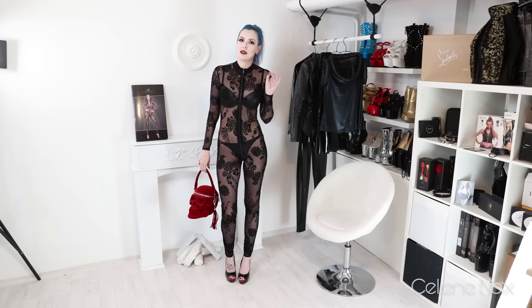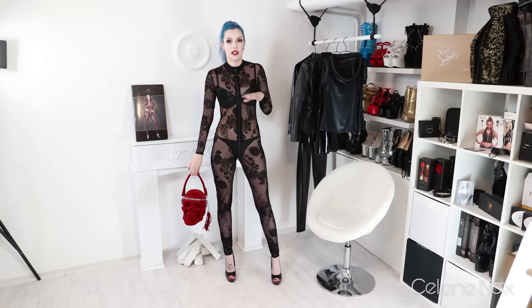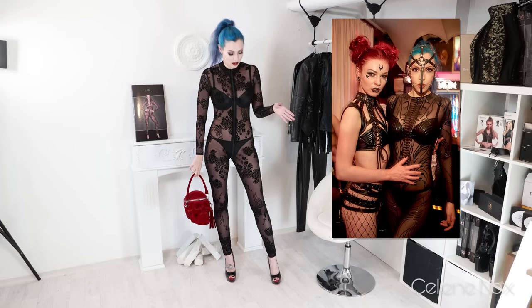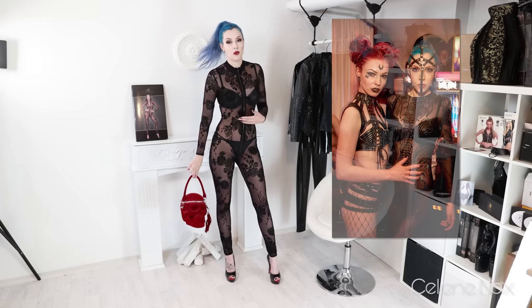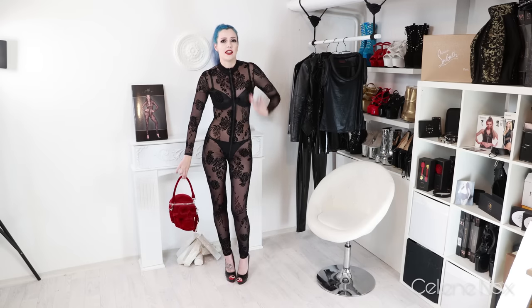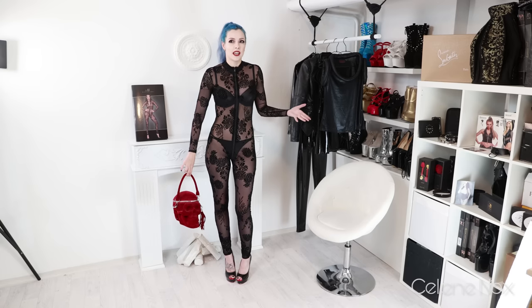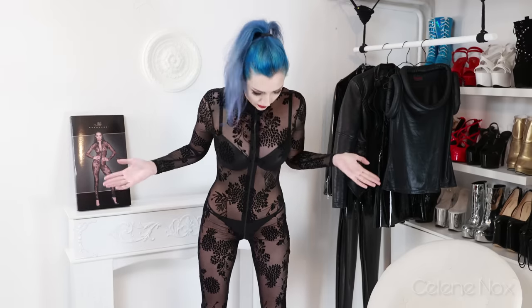I wore a rather similar catsuit with mesh and 3D latex printing to a party a few weeks ago in Berlin, so I can definitely say I may wear this one out to a party as well. It's cool in summer — you're still dressed but it's not too sweaty because of the mesh, which is really cool.